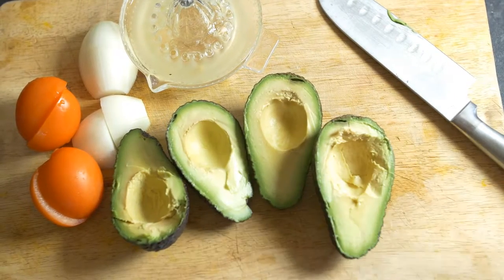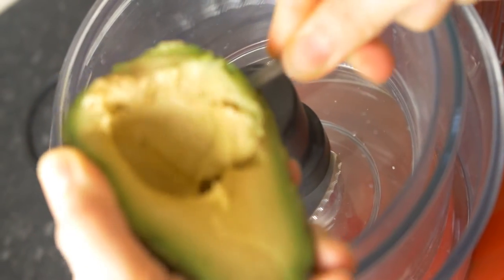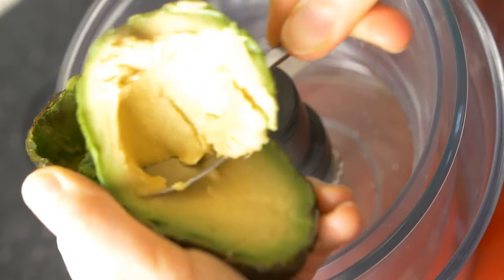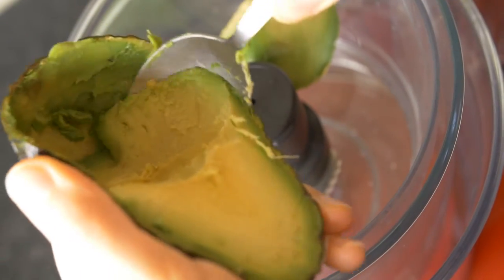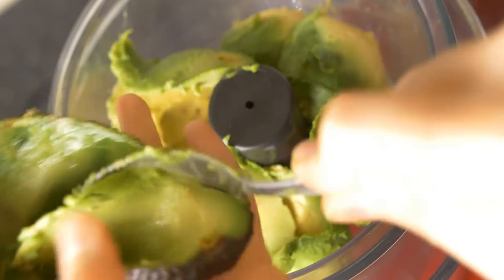Then take all the ingredients to your food processor and gently scoop out the avocado flesh. Because the avocado is ripe it's very easy to scoop out the flesh using just a normal tablespoon — it will just come out.